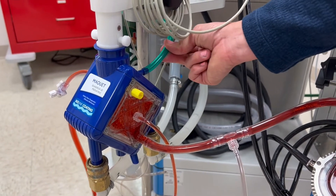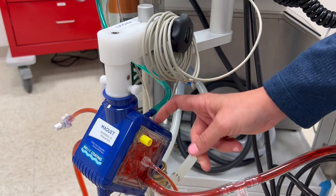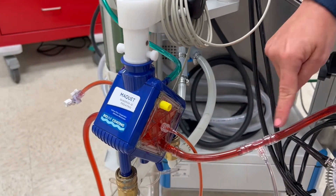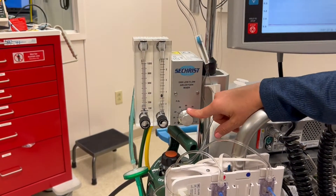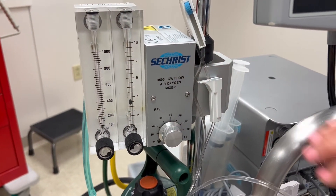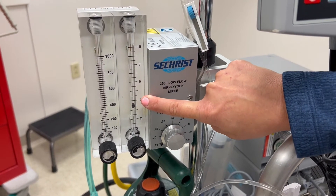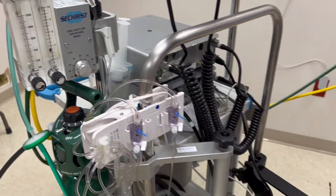On the back of the oxygenator, you'll always see a green line, and this is where our oxygenation is provided through the oxygenator to fully oxygenate the blood entering it. Up here you'll see the Seacrest blender along with our sweep gas. This allows us to set a percentage of oxygen and a sweep rate, sweeping CO2 out to provide highly oxygenated blood back to the patient.